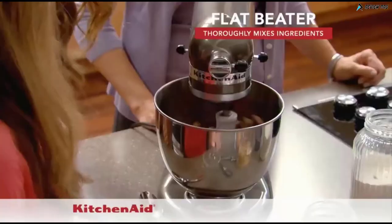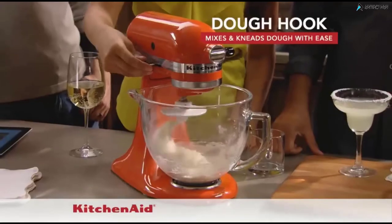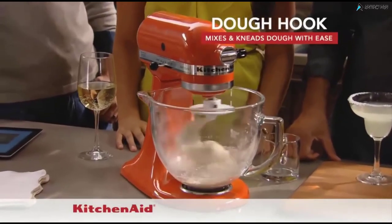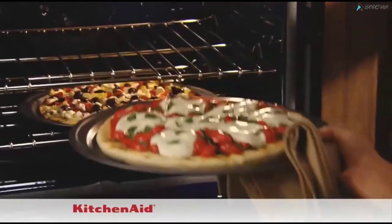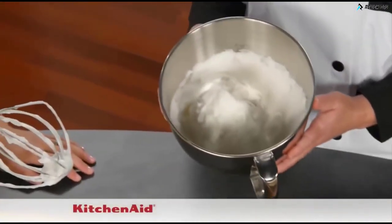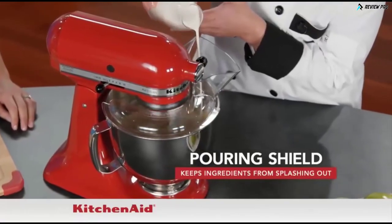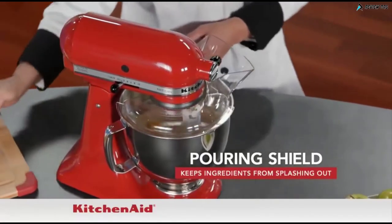A flat beater to thoroughly mix ingredients for cookies, cakes and more. The dough hook that mixes and kneads dough with ease for breads and pizza dough. The wire whip is ideal for recipes that require infusing air, like fresh whipped cream and raspberry macarons. The pouring shield helps prevent splashing when you're adding ingredients to the bowl.